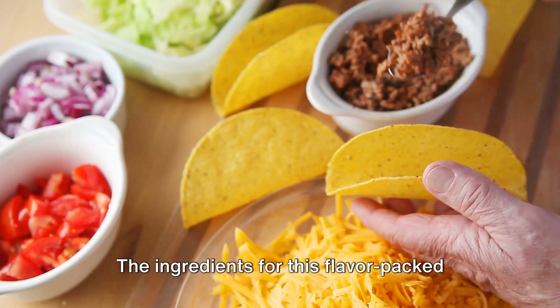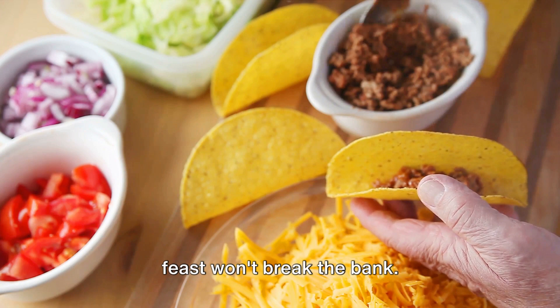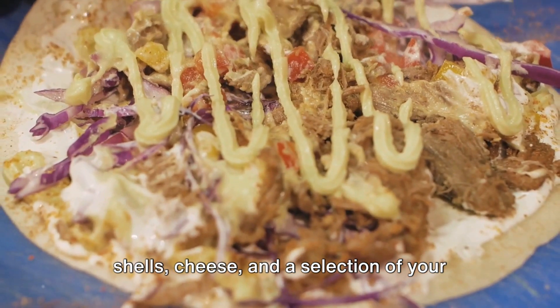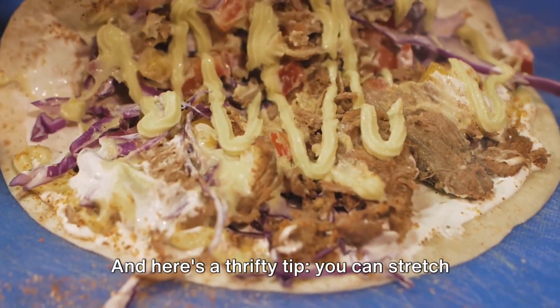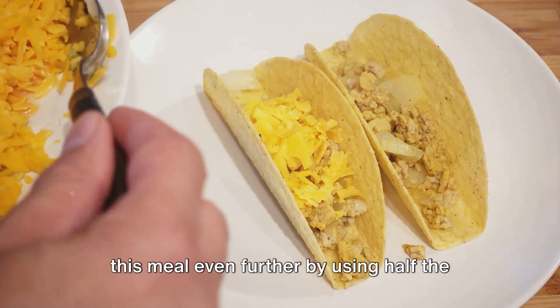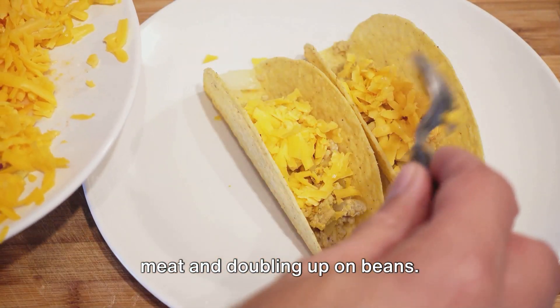The ingredients for this flavor-packed feast won't break the bank. You'll need ground beef, beans, taco shells, cheese, and a selection of your favorite spices. And here's a thrifty tip: you can stretch this meal even further by using half the meat and doubling up on beans.